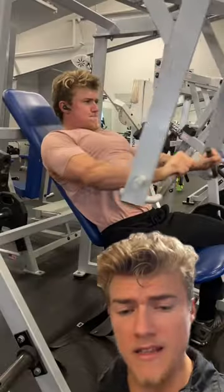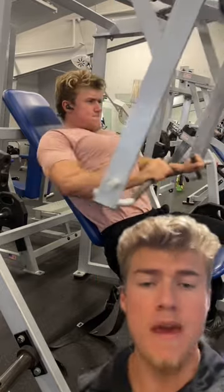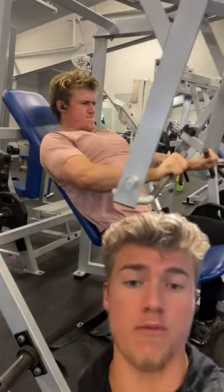A lot of people worry too much about developing the upper part of the chest or the lower part of the chest, when in reality they just need to grow their chest altogether. That being said, if you've already implemented your bench press and your incline press, you may benefit from a slight incline chest press machine like this one that is going to activate those lower pec fibers more.